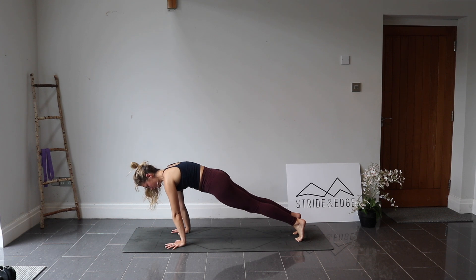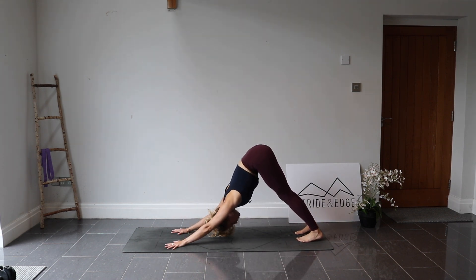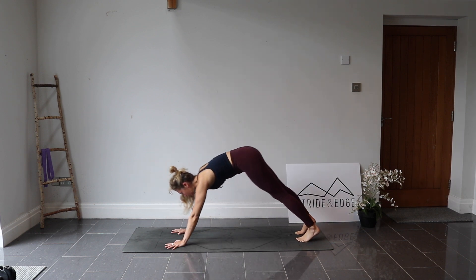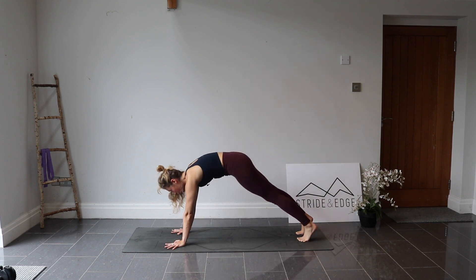Inhale, rock forwards into a high plank — shoulders over the wrists. Exhale, take the hips up and back, downward dog. Inhale, rocking forwards, high plank — squeeze that core. Exhale, downward dog. One more time: inhaling, coming forwards, we hold.